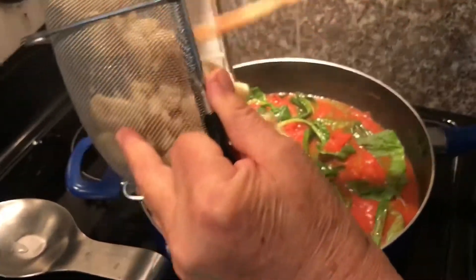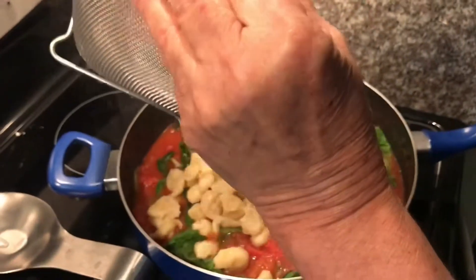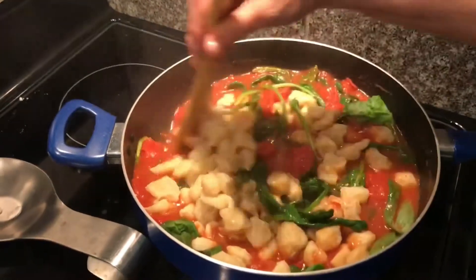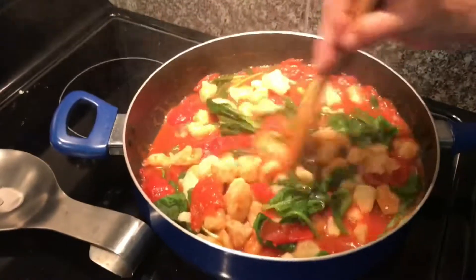And now she's ready to add the gnocchi. We used homemade gnocchi, but you can use store-bought, whatever you have. And then it's pretty much done. You just taste the sauce and see if you want to add any more salt or anything — it's all to taste.